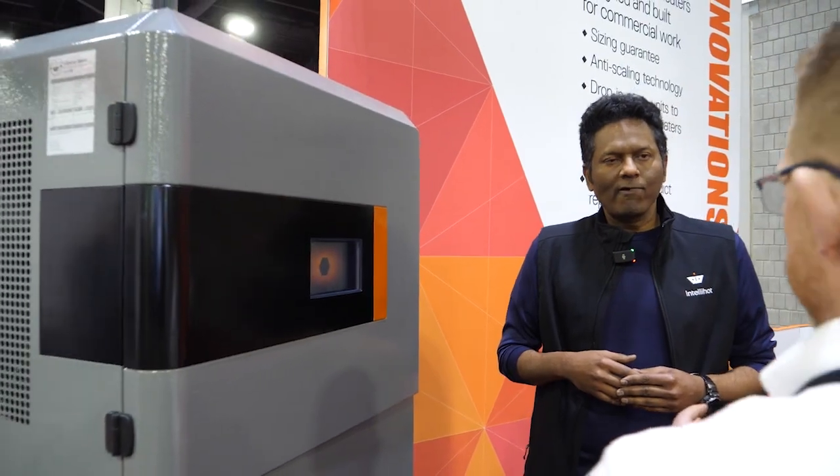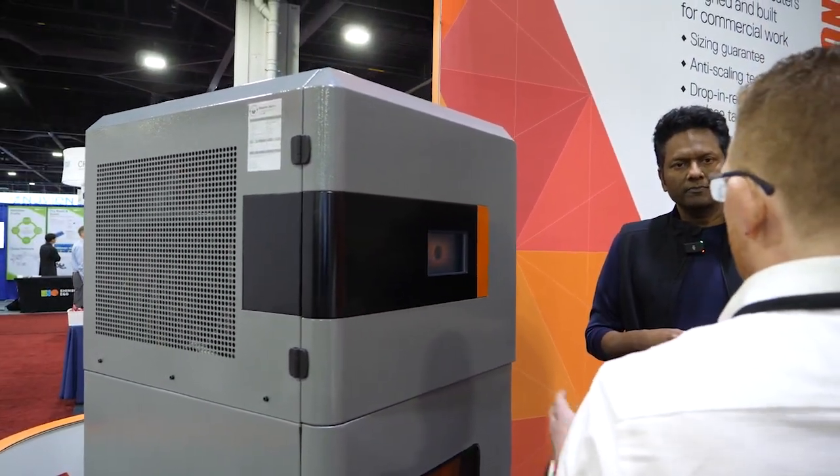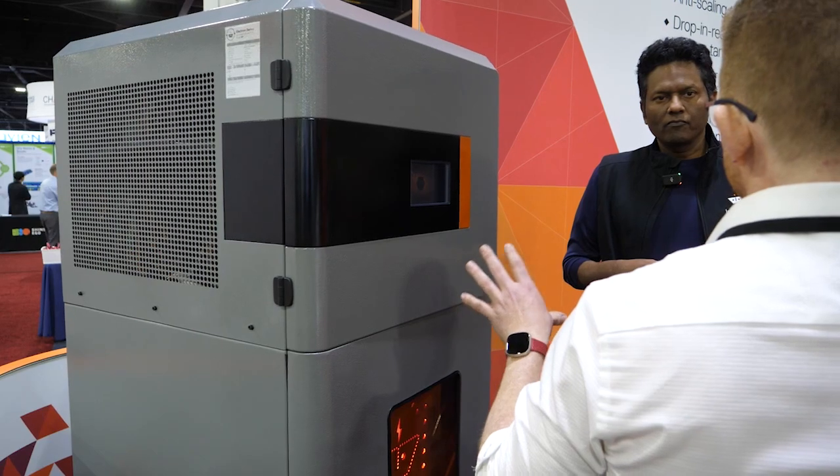This unit — I've looked at the spec on the side of it — it's 15.4 kilowatts, which for people that don't work in kilowatts, that's 90,000 BTUs. What sort of on-demand domestic hot water output can you see this unit putting out?